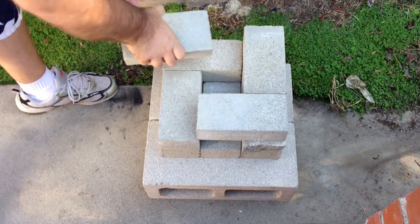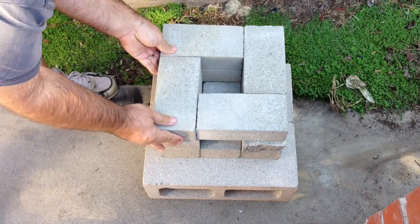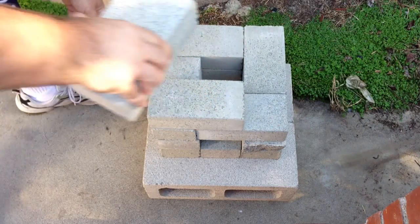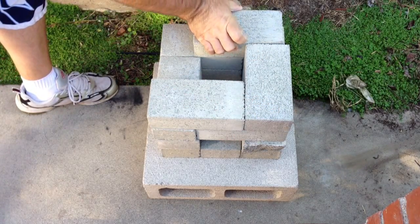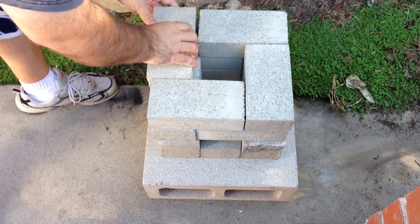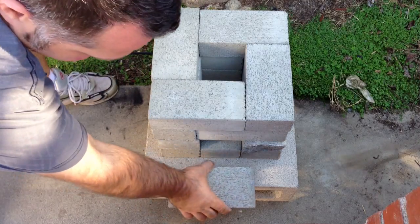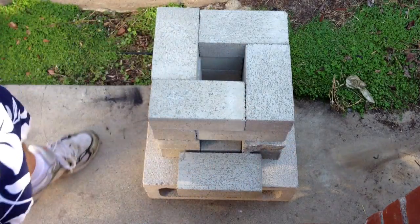Then it's easy after that — you just build up. And now you have your little pocket and you have a spot to put your wood. Keep going to overlap. Doesn't have to be perfect because you can adjust it. And then you put one in the front here. I'm going to show you in another video how it all works, so let's go ahead and get to that.